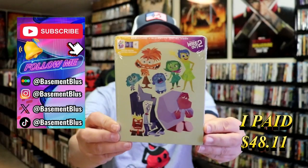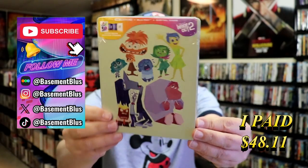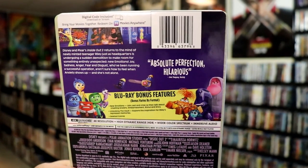So today I wanted to take time to do an unwrapping of the Inside Out 2 4K Steelbook. Here's the front, and here's the back. If you'd like to read up on it, check out these bonus features — you can go ahead and pause and do so.